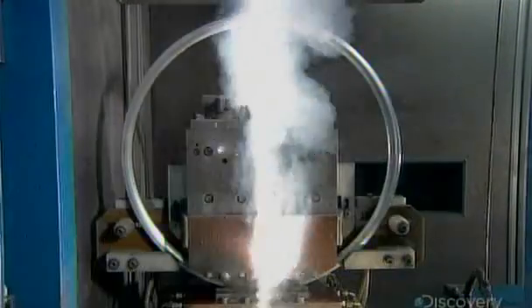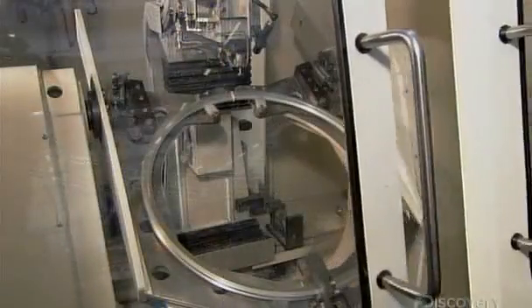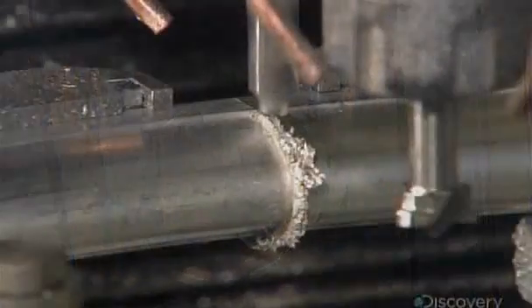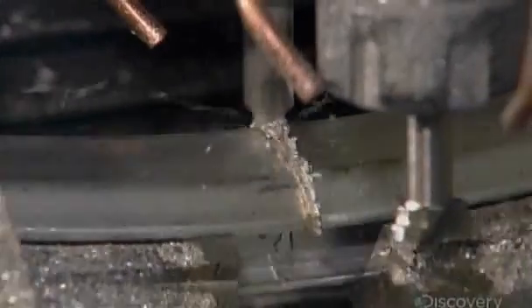They join the two ends of the rim by riveting on an aluminum connector tab, then weld the joint to reinforce it. Using a sharp, vibrating cutting tool, a computer-guided machine smooths the weld line until it's nearly invisible, making the rim appear seamless.